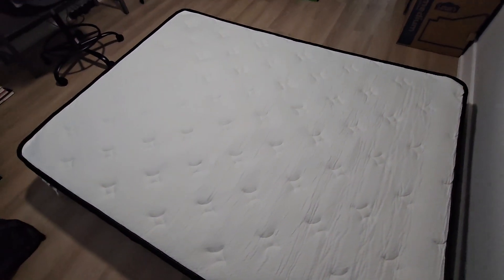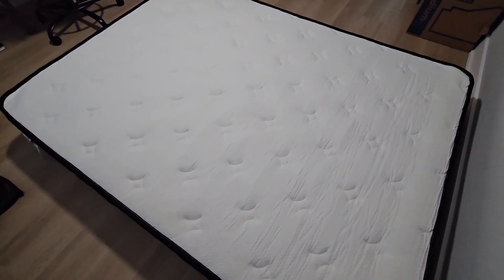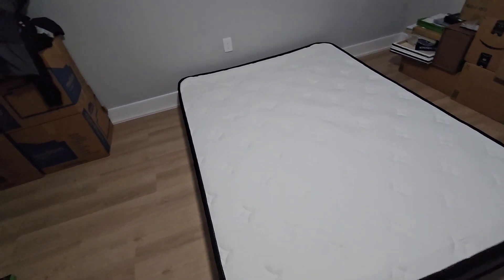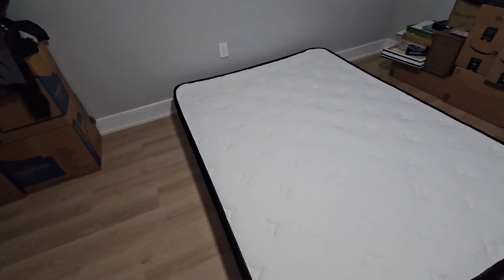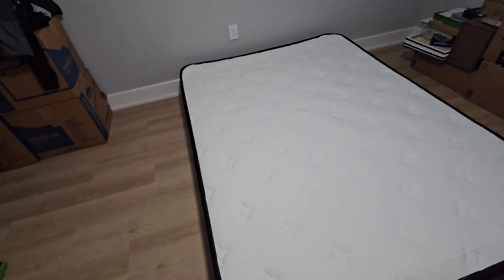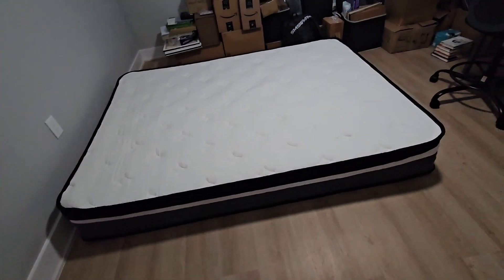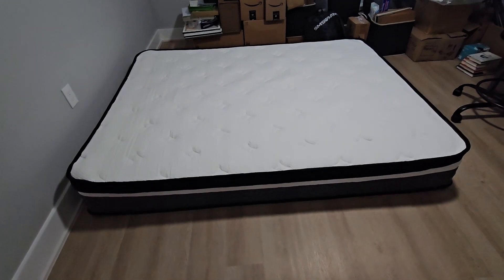We'll wait for the bed frame to arrive, then we'll build the frame, get this out of the way, and put it down over the frame for a complete bed setup. Right now I'm waiting on some stands and cubbies to arrive so I can get everything out of boxes. If you have any questions about this, let me know — the link is in the description, and thanks for watching.